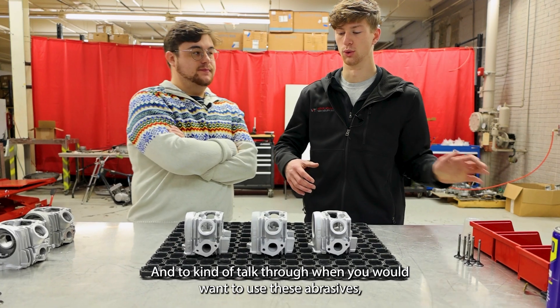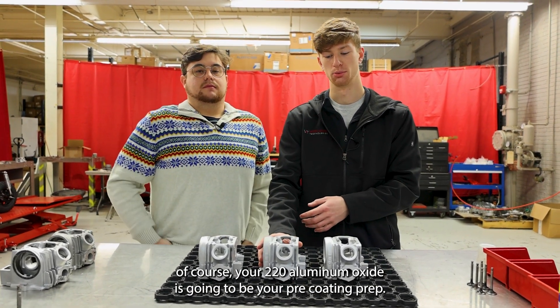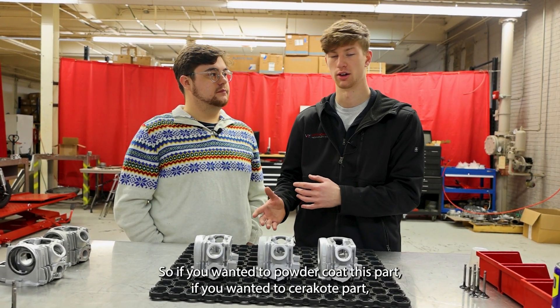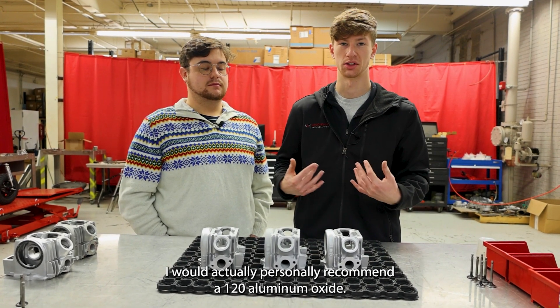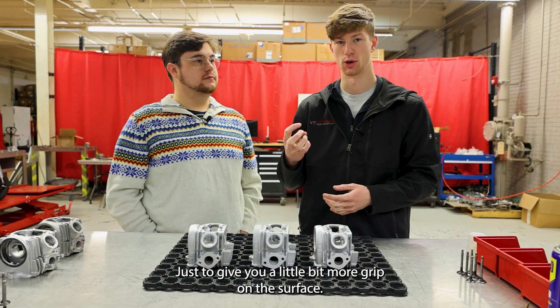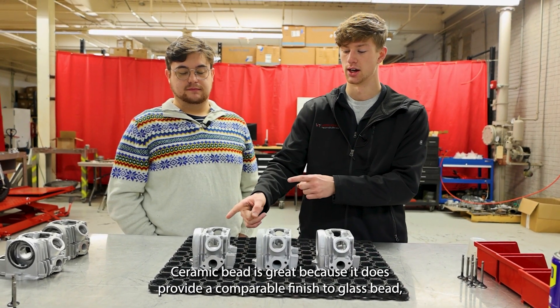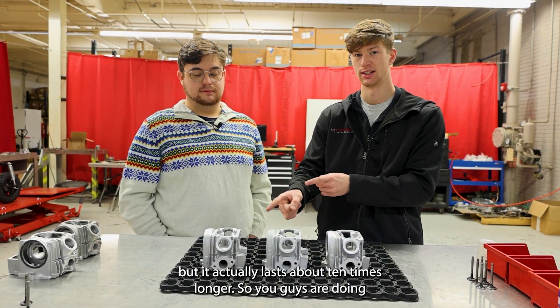To talk through when you'd want to use these abrasives: your 220 aluminum oxide is going to be your pre-coating prep. If you wanted to powder coat or cerakote this part, we'd absolutely recommend aluminum oxide — I'd personally recommend a 120 grit to give you a little more grip on the surface. Ceramic bead is great because it provides a comparable finish to glass bead, but it actually lasts about 10 times longer.